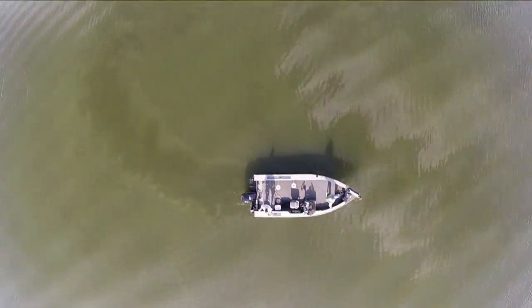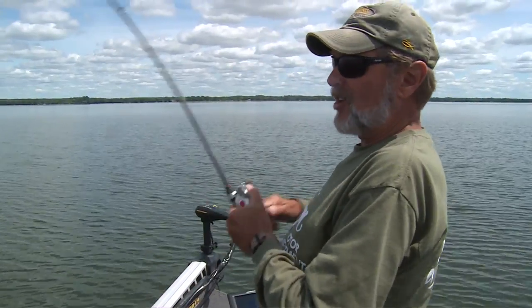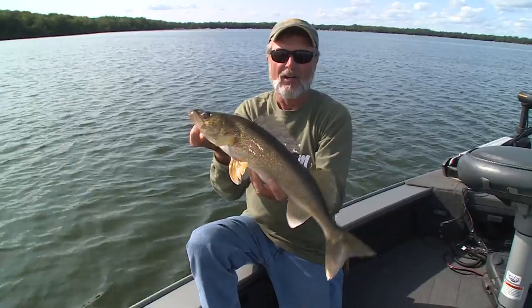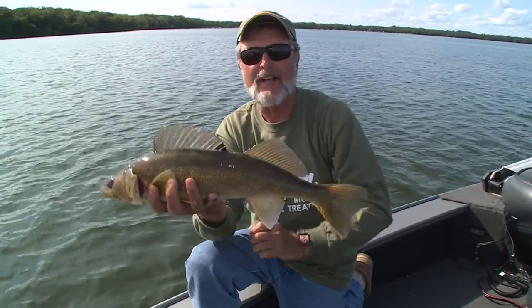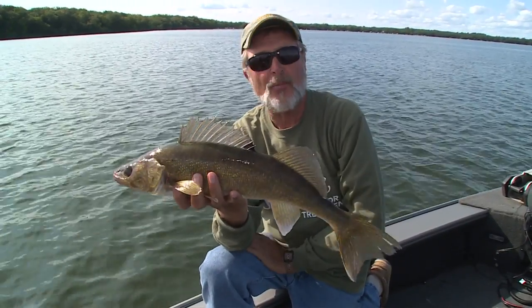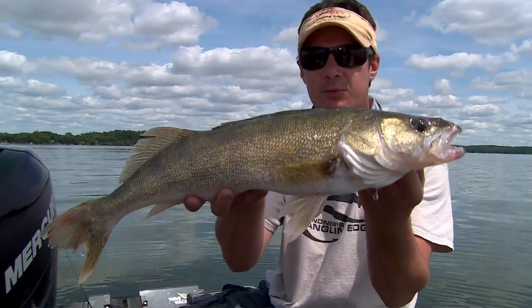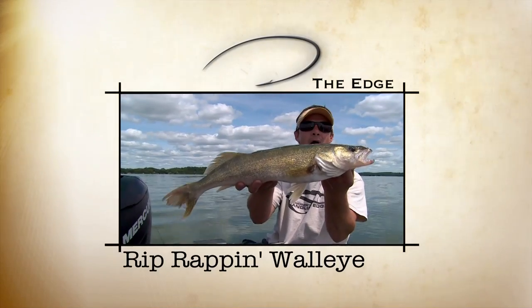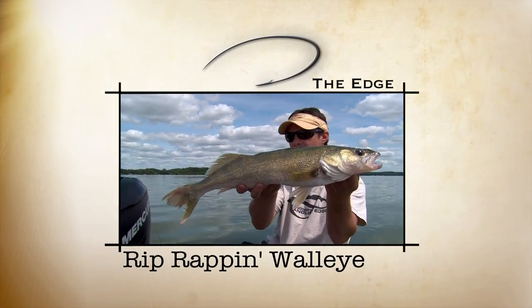Especially when the water's a bit dark, the bottom is snaggy, and the walleyes are in the mood for vibration, volume, and vociferous va-va-boom. Like we've been saying all day, these baits work for a lot of different fish. We've caught sheephead on them, crappies, perch, bass, largemouth, smallmouth, and walleyes in the depths. You've got to try it.